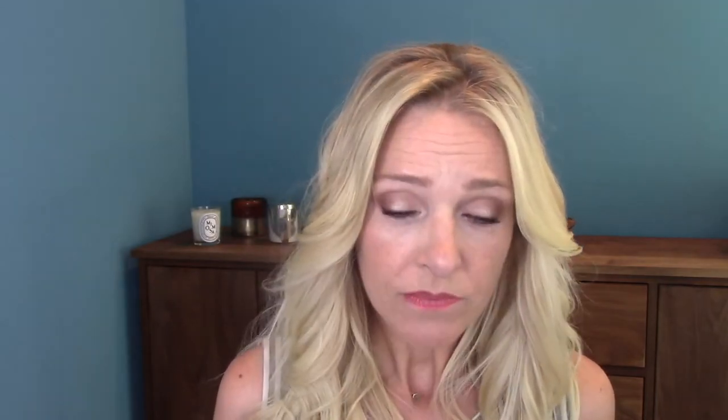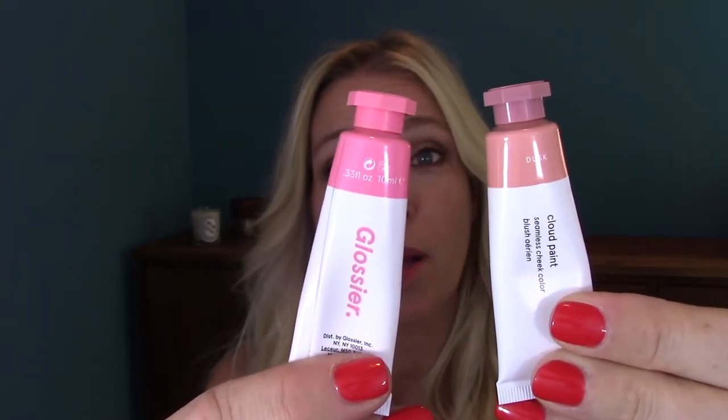I've lately been looking for a new one and came across some new products that I wanted to share with you. I'm going to walk you through four products today. I ordered two Glossier Cloud Paints — they call it Seamless Cheek Color. I ordered a pink one and a more neutral one. These are very popular. Glossier is very popular right now on the internet. Generally what people say in their reviews about these products are true — they only need a tiny bit of product and you can kind of build the color.